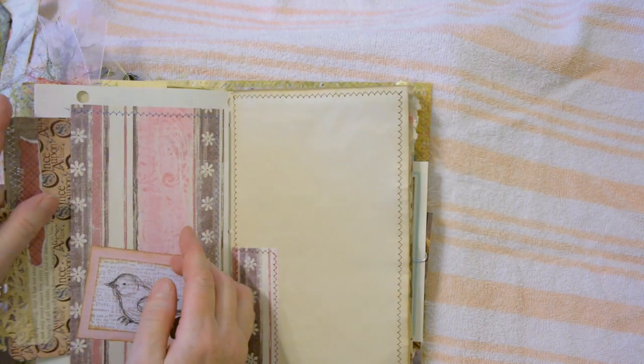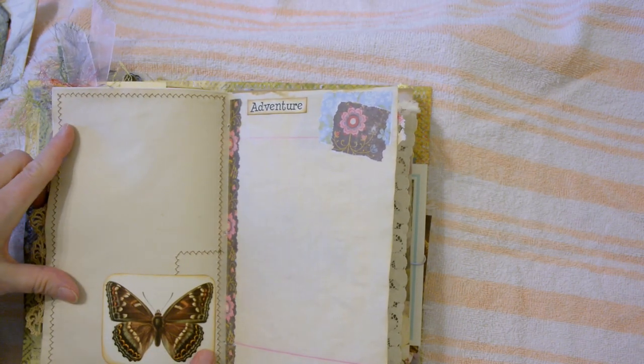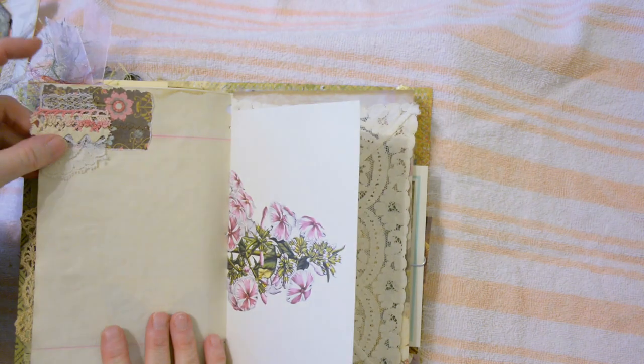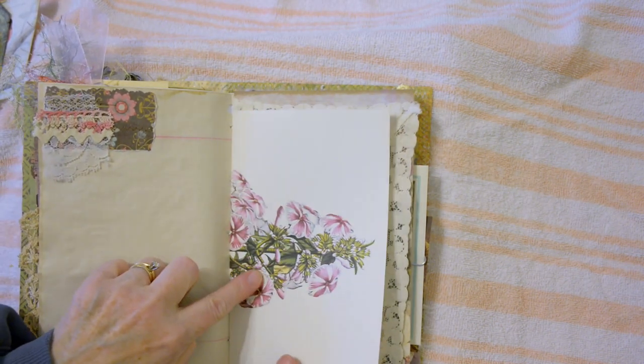That goes right in the pocket. Machine stitching around this page — another page from the book on butterflies. The word 'adventure.' Some more layering of lace and paper, book page.